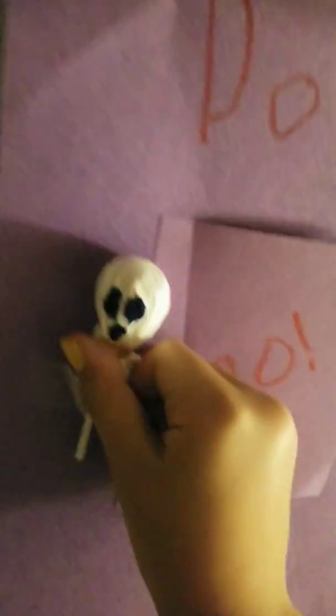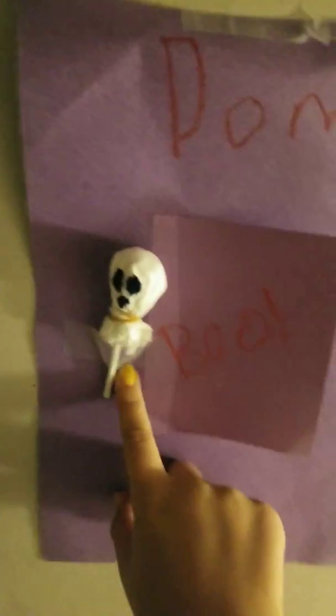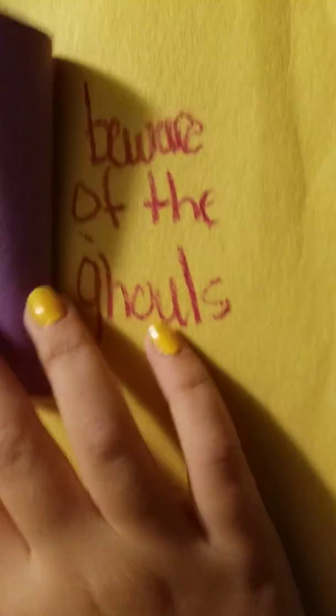I also made these little tiny posters that I thought were cute. I made ghost lollipops and put their name at the top — one says 'Boo' for the ghost lollipop. The messages on them say: 'Fright Night,' 'Don't look the witches in the eyes,' 'Beware of ghouls,' and 'Be careful what you wish for.'